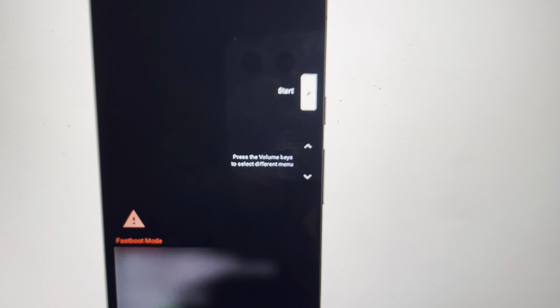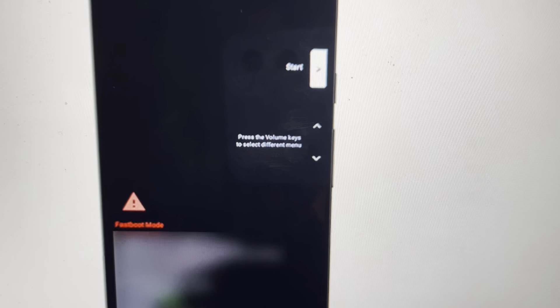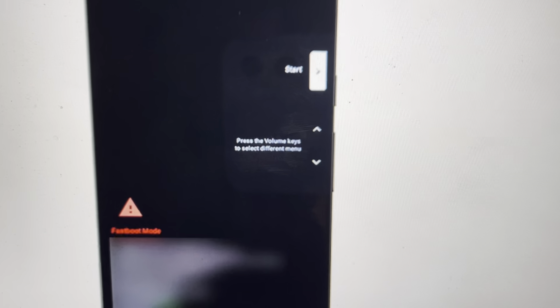Hey everybody, this is a quick video to show you how to do a hard reset on a Motorola One Macro in case the screen is locked and you don't have the pin. We can bypass the screen lock and actually get rid of it completely. Now it will wipe everything else off the phone, but if you're ready to do that, we can go ahead and start.